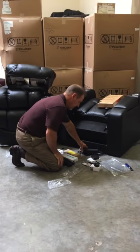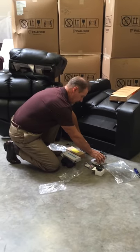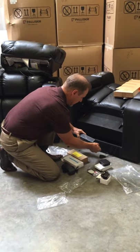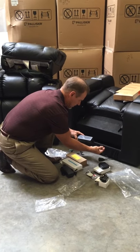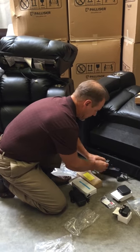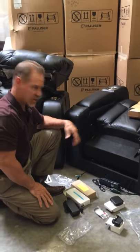When it comes in you're going to get a box of items. What we have here is a power supply — this operates the power part of the chair. There are a couple of cords hanging out the back of the chair. One's a little cord with a pin end on it. You plug that into the power supply and then this into an extension cord. That operates the opening and closing of the chair.